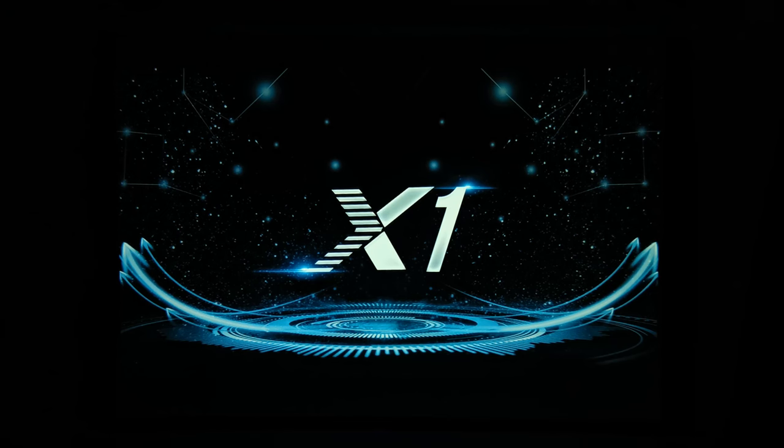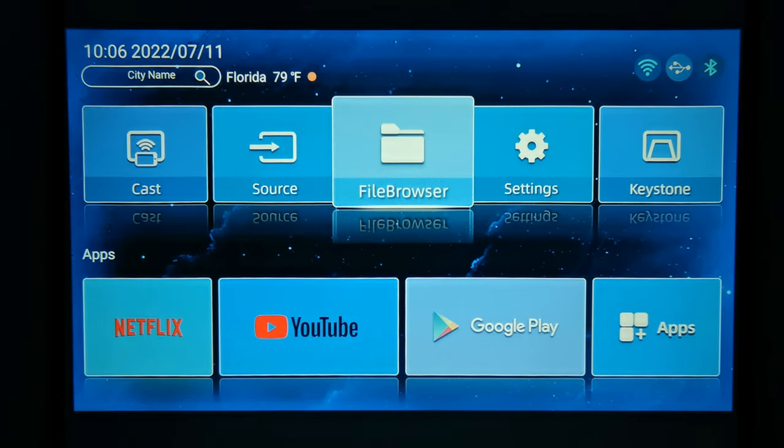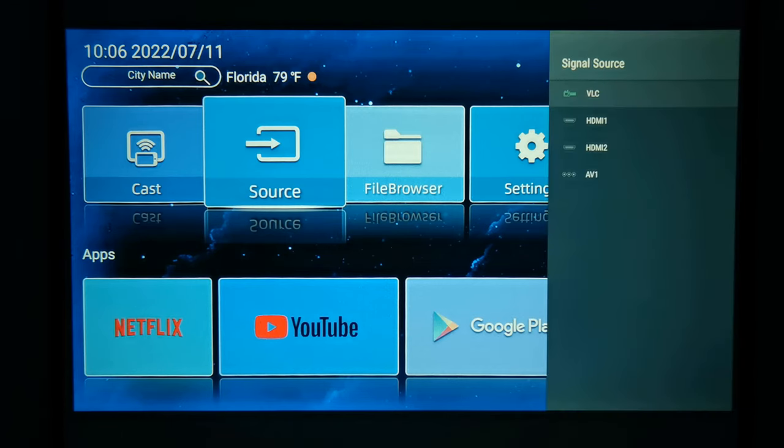When you start up this projector for the first time, unlike standard projectors, it starts with a splash screen followed by an Android boot-up animation and then an Android TV box launcher. Its firmware is divided into subsystems — the Android operating system runs independently, and the projector's media inputs run on a separate subsystem with different features.